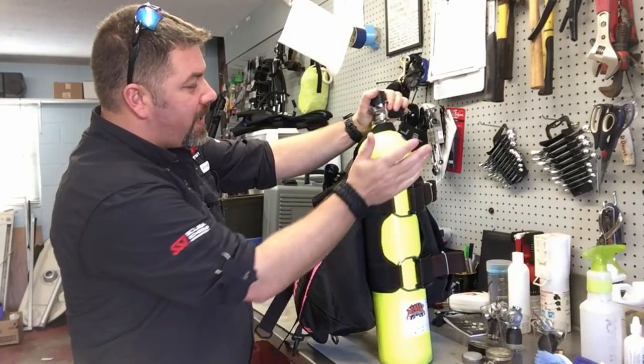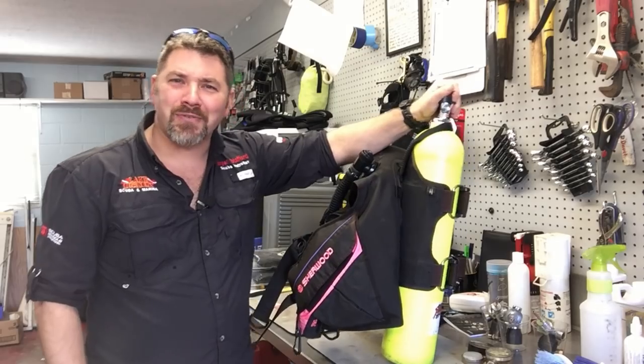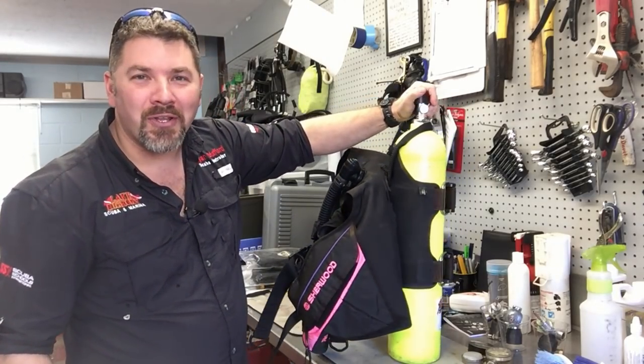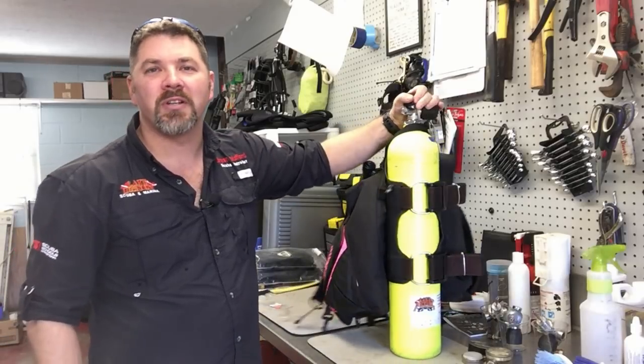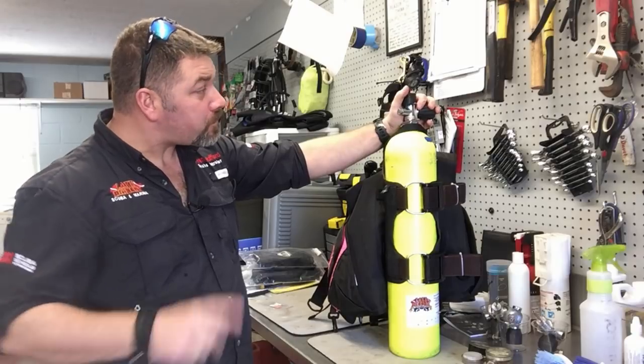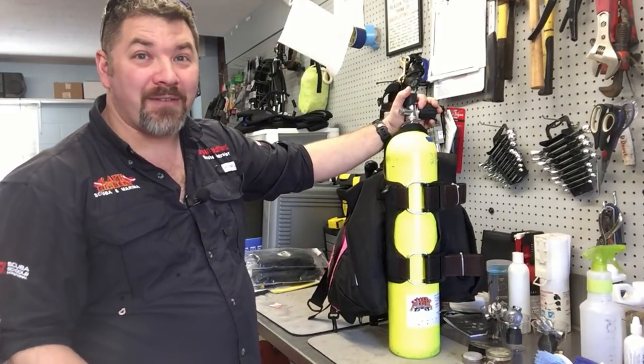It's just an old Sherwood BCD. I've got her in a 30 cubic foot cylinder, which actually causes quite a bit of controversy. I get a lot of comments asking about why she's using a 30 cubic foot — she's so small, why not put her in a 63 or 50? Why a 30 for a primary cylinder? There are two main reasons: one, it is the most practical system for her based off the type of diving she does.